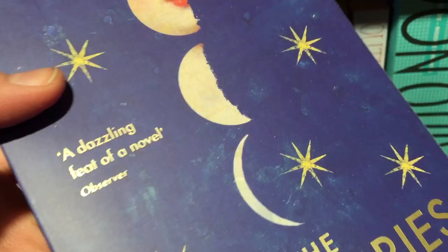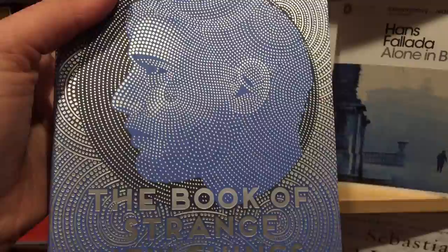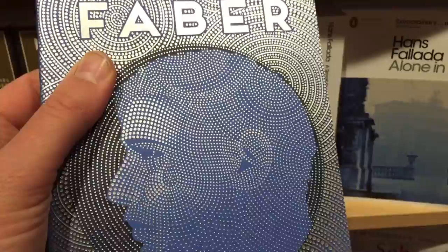On this version of The Luminaries, just a few features have been chosen to highlight in gold. In contrast, we have extensive foiling on Shell Faber's The Book of Strange New Things. In this case all of the detail in the illustration is made up of silver foil dots, giving it this sort of otherworldly look.